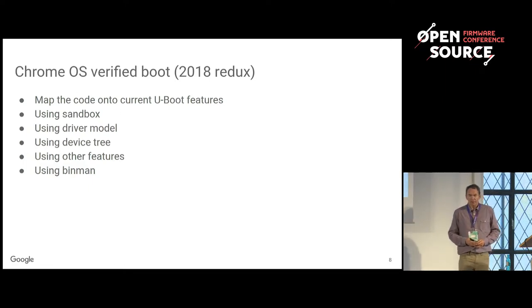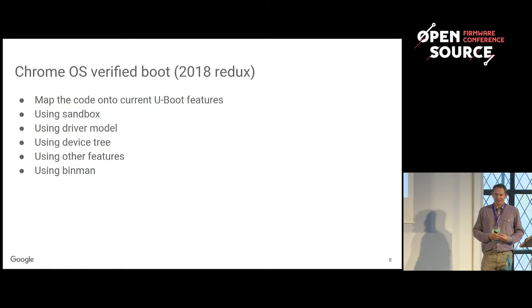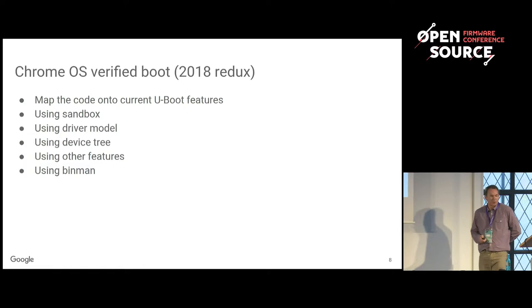I mentioned device tree — I believe half of you hate it and half of you love it. For those who don't know what a device tree is, think of it like ACPI but a little simpler. The device tree implementation in U-Boot is fairly efficient — it uses roughly 3K bytes of memory on Thumb-2 for the basic library. And the final feature is Binman, which I'm going to talk about later — that's the firmware packaging.